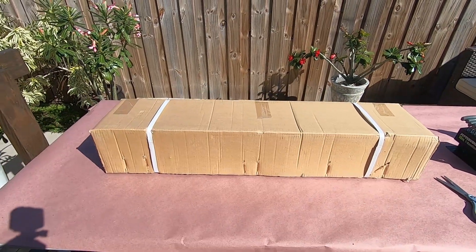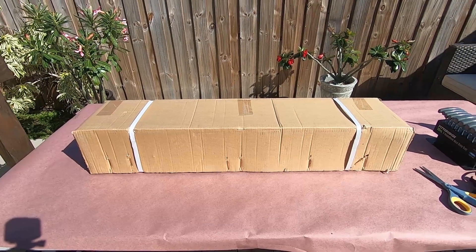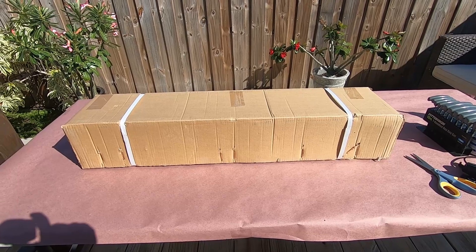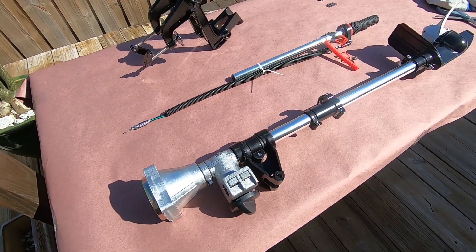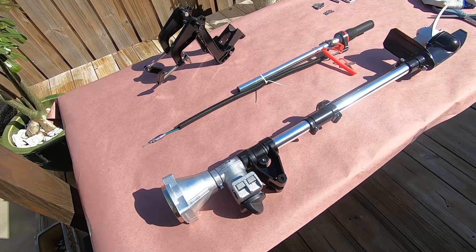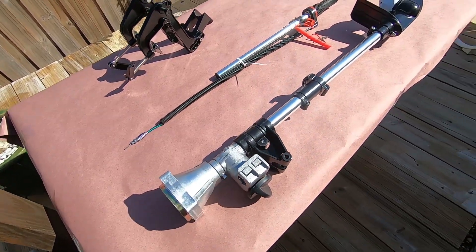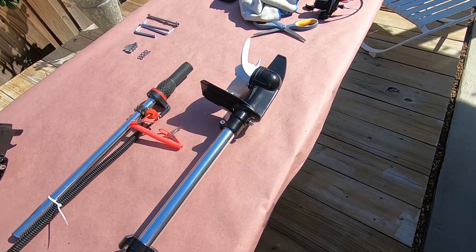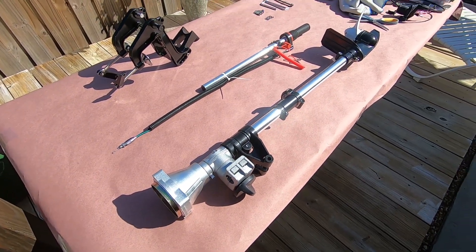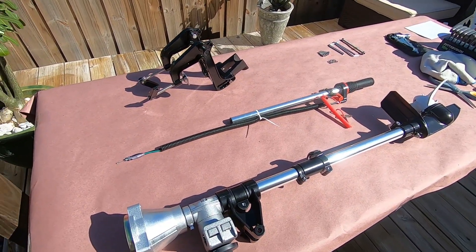Hey guys, today we're going to do an assembly video of a standard leg that will eventually be converted to an upgraded leg. I have my tools ready. We're going to unbox this and go over the parts. The three main parts from a standard leg are: your bracket, tiller arm with throttle and kill switch, and the main drive system with the three-blade prop. Today we're assembling it as an upgrade — different prop and different throttle system.